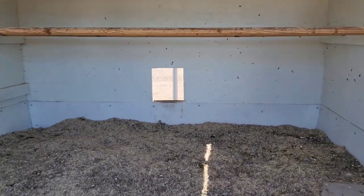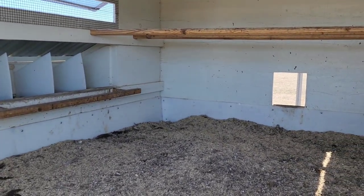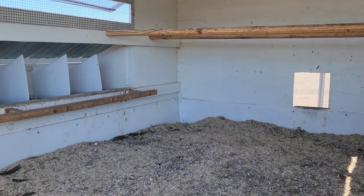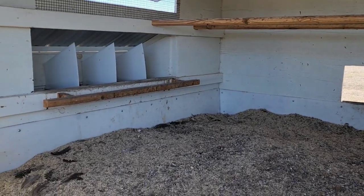They've got two bars over there at the same height, so it's kind of hard to see. A couple of the silkies are a little too small to jump up there, and a couple of them are really small and don't like to do that, so they end up sleeping in the nesting box — which is a no-no.